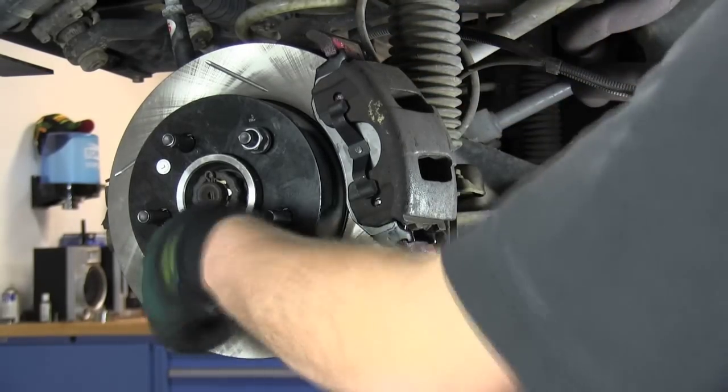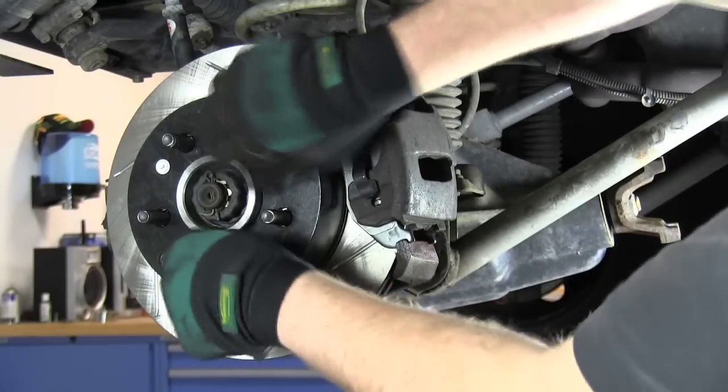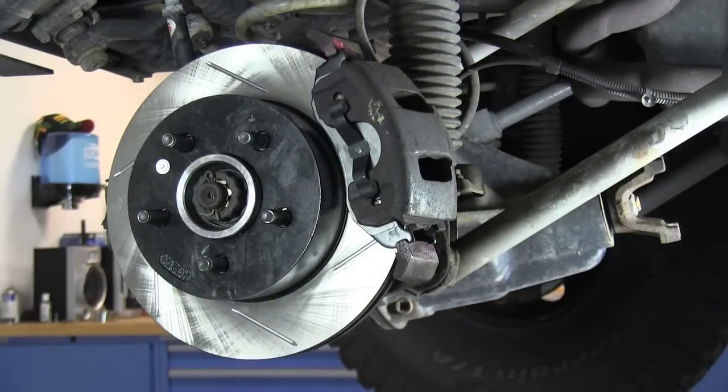Clean the new brake components with brake cleaner. Now reinstall your wheel and repeat following the same procedure for the other side. Make sure to check out Quadratec.com for all your Jeep parts and accessories.